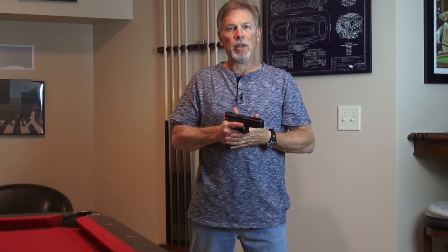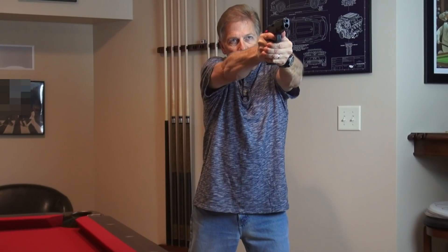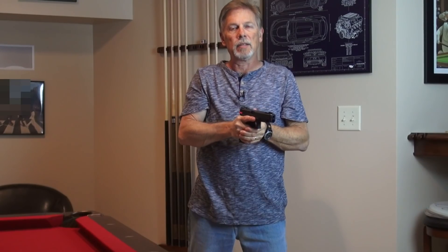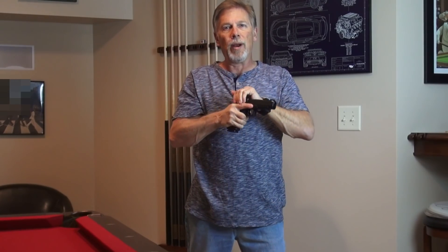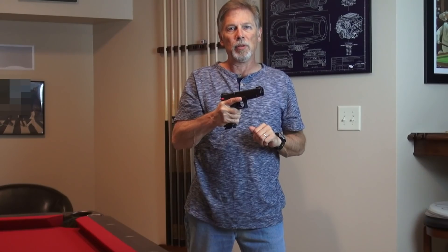The reason you're doing dry fire is to program in muscle memory for pointing out, getting a sight picture, pulling the trigger, and having good trigger control. And yet at the same time, you're also programming into your muscle memory racking the slide in between every trigger pull. Think about that a second. Is that something you really want to build into your repertoire?